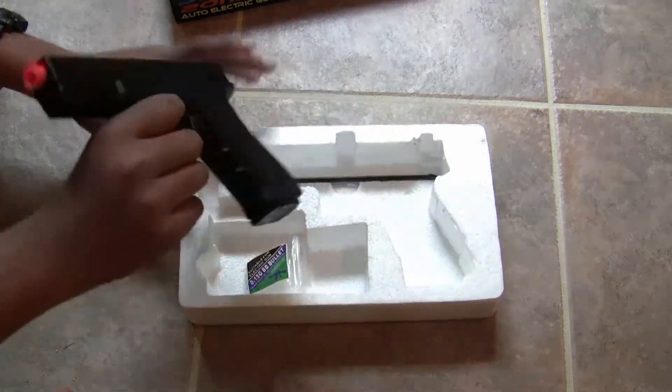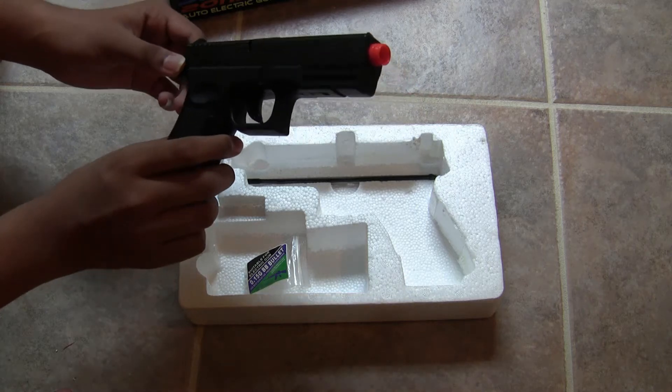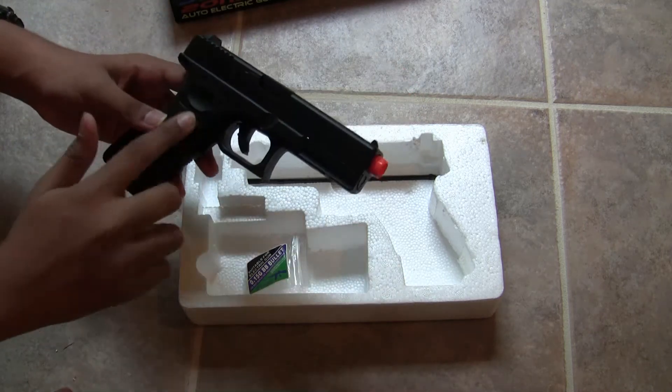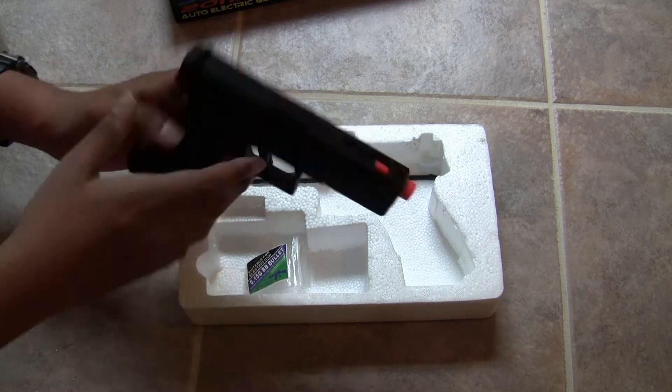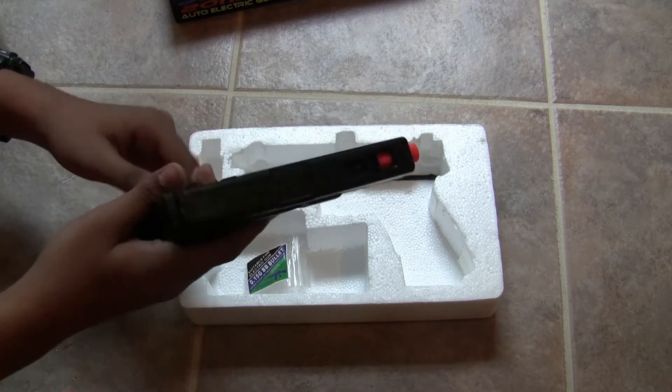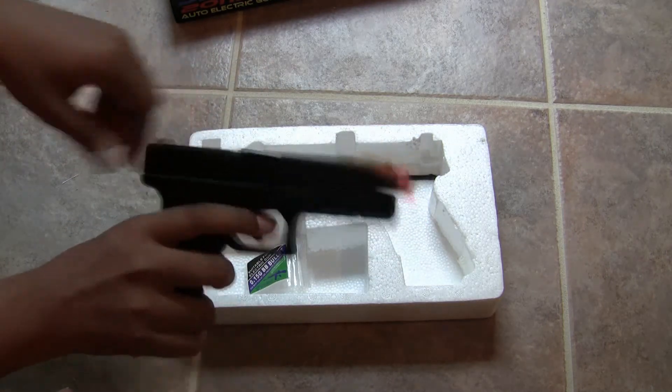I bought this gun for $9 on airsplat.com and I have to say I'm decently surprised with the quality — it's extremely well built. The plastic is similar to my $200 JG G36, which I'll review in a later video, but it's a very well built gun for $9.